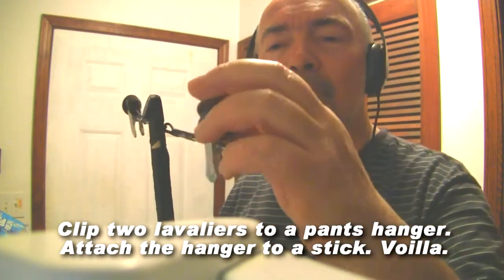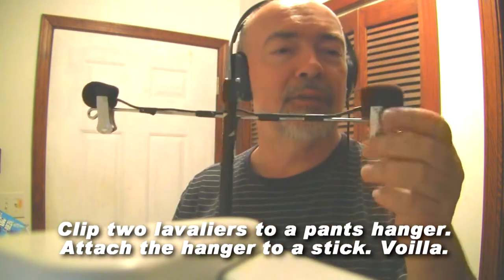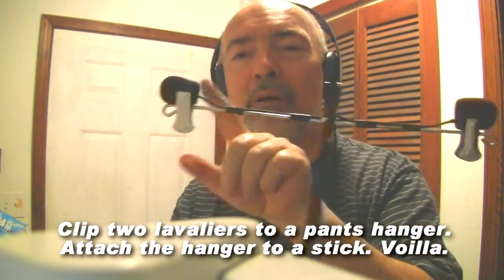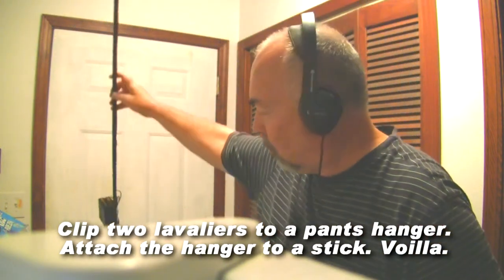I've got a little piece of foam, and the clips on the coat hanger for the pants snap together and hold each microphone to it. I'll hold it way out like that, and you can see I've got this big pole.